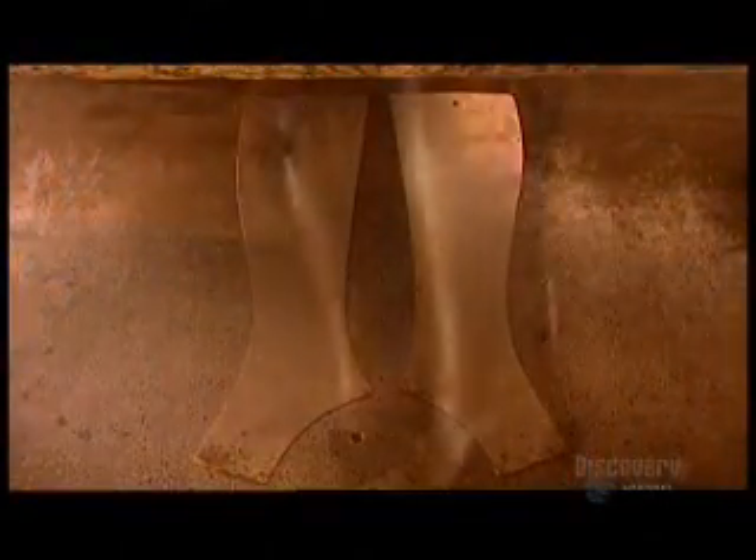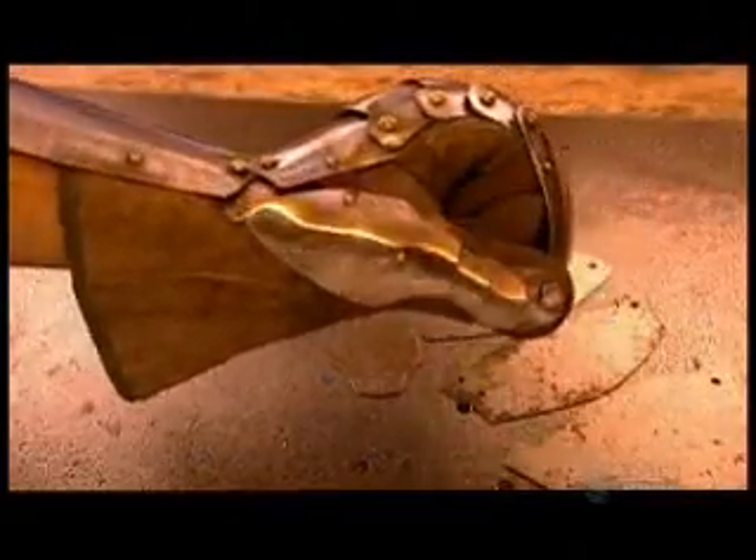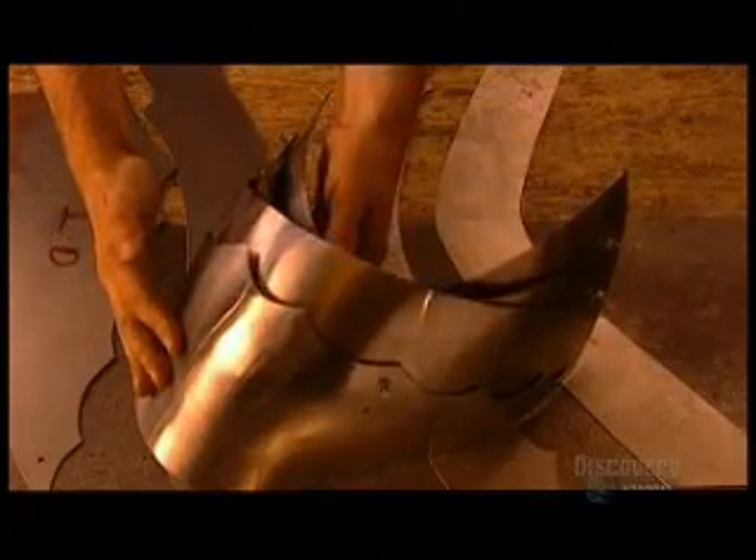A suit of armor is made up of about 20 different components, such as the front and back shin guards called greaves, armor and leather gloves called gauntlets, shoulder pieces called pauldrons, and of course, the helmet and visor.